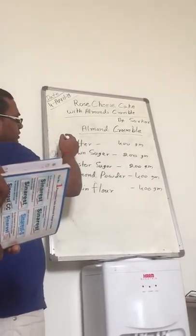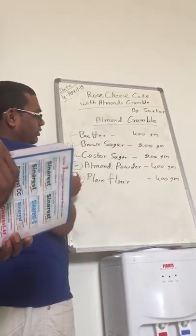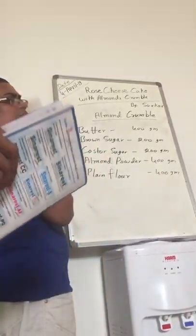First put in the marine mixture on this thing. Then put the almond powder. When naturally mix, then put the bread work. It will become like a dough.